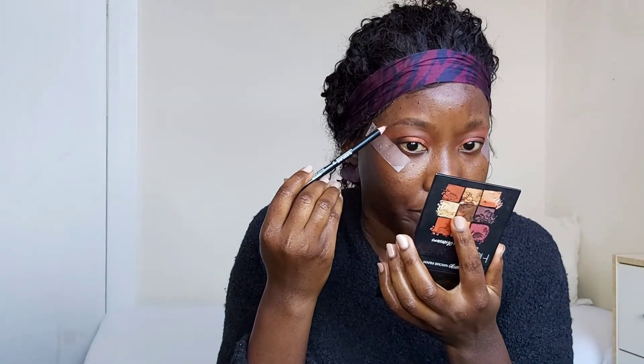I'm going back to the lighter orange again to make sure the orange color is there. Now I'm using an LA Girl Pro eye pencil — just a regular simple pencil — to try to create an eyebrow for myself, as I don't have much. I'm also coming back with the mascara to give the little brow hair I have some definition.